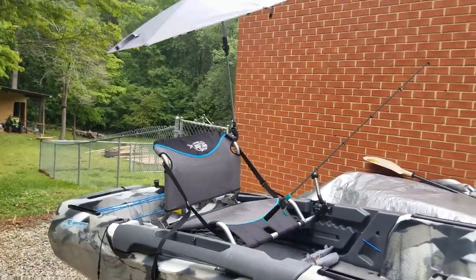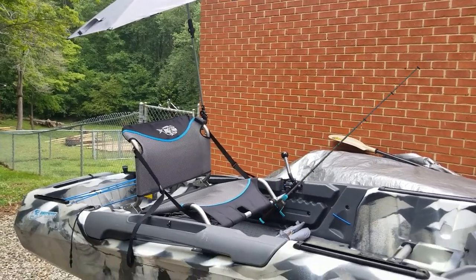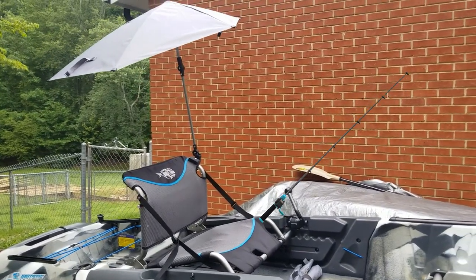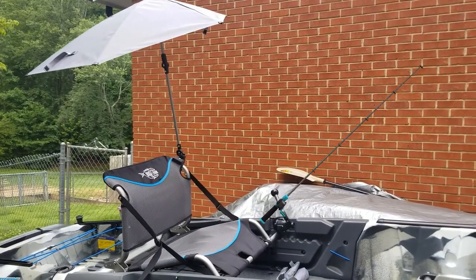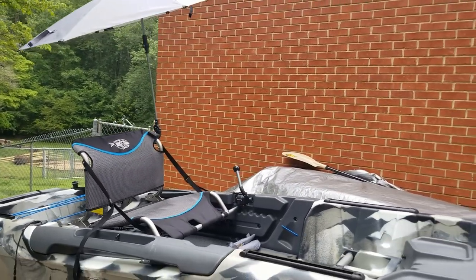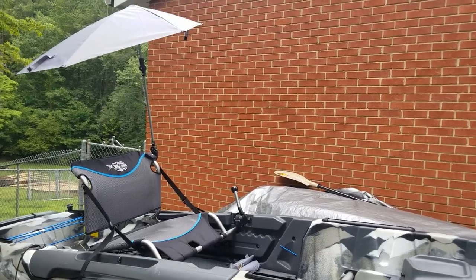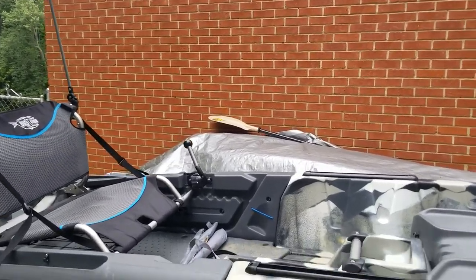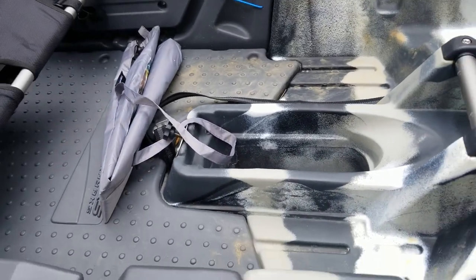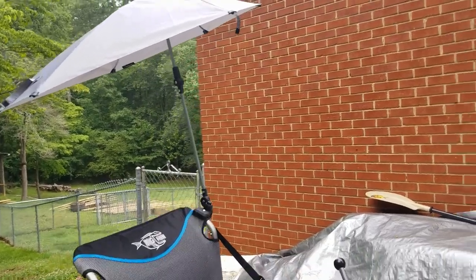It sits pretty high up. Like I said, you can fold it back if you wanted to. But if you're doing trolling, or if you're sitting still — maybe catfishing, gar fishing, something like that — it's very, very handy. Could have used it the other day on the lake. Even standing and casting, you've still got your whole standing platform that you can stand in and cast, and it's still not in your way. It's a very handy item.